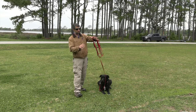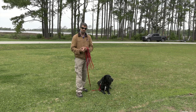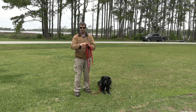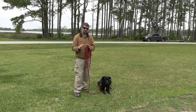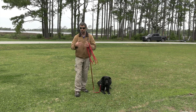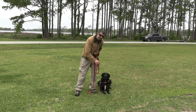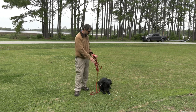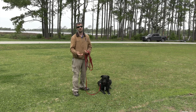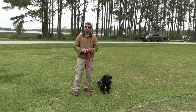Now we want to utilize the lead to teach him to come back to us every time he hears the tone. For pet dog training, there are no warnings — the dog is either doing something right or something wrong. Right now he's doing something right, so I can say 'good boy' and give him a treat. I want him to replicate this behavior, though knowing Angus he'll probably jump up on my chest.